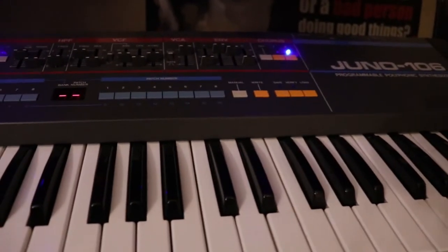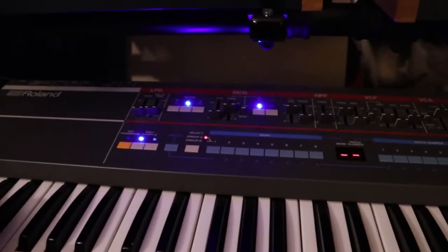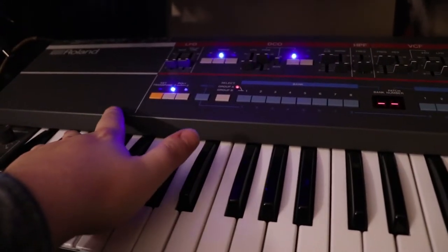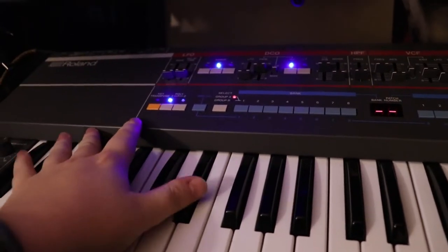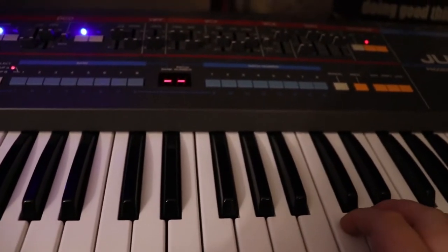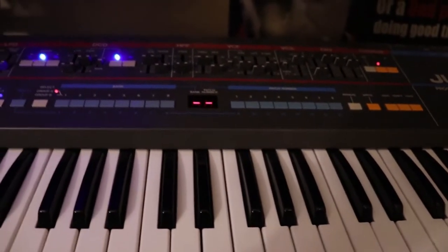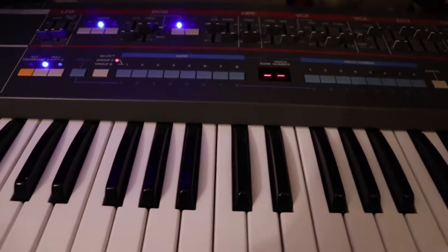So I have a patch dialed in. I'm just going to play a note and you'll hear how beefy this thing sounds. Sounds very nice. Very easily I can dial in a sound and play some nice pad sounds. This thing's from 1984, so it does have that vintage 80s sound.